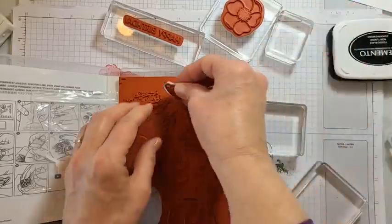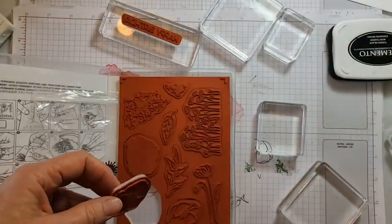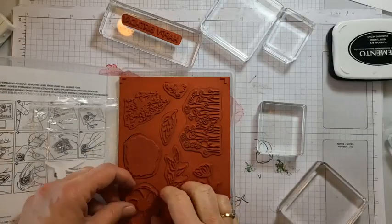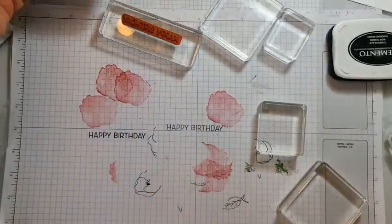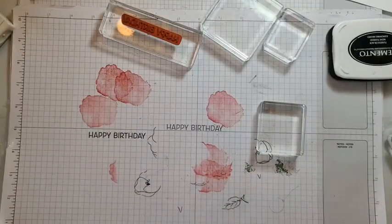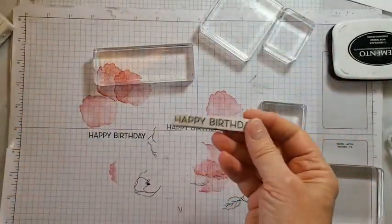Did anybody do one of these along with me live? How did it go? You don't need this stamp set — I'm going to show you different options. This is always a fun one; I hadn't used it in a long time, used it a lot when it first came out, and you kind of move on to different things.